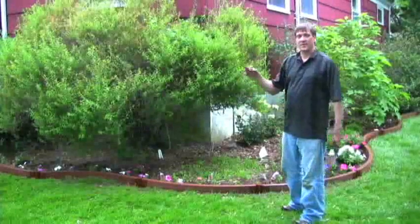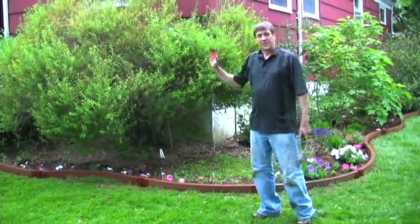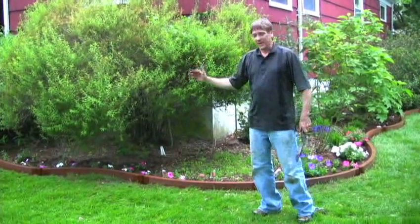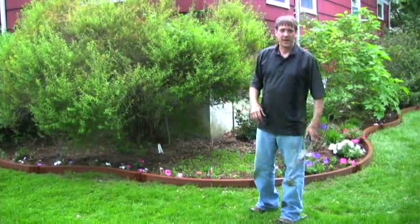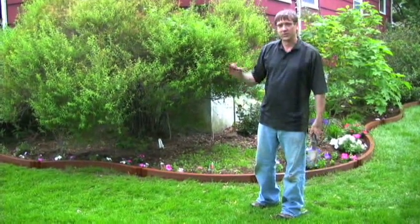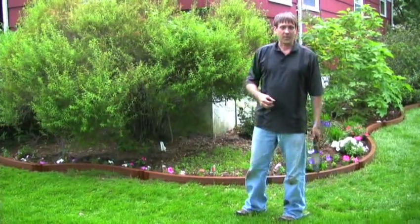I hear thunder in the distance so it's about to rain any moment now, which means I've got to get inside — but it would be great for my plants. I'm still going to try to hand water after the rain. You really want to soak it in. Don't assume that a rain is going to be enough water for your plants. Always hand water afterwards.